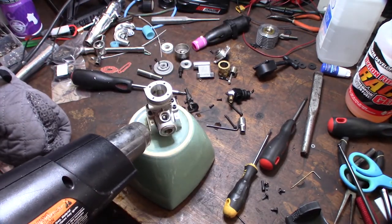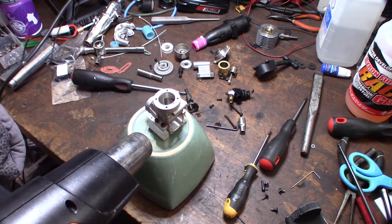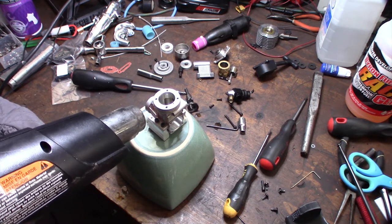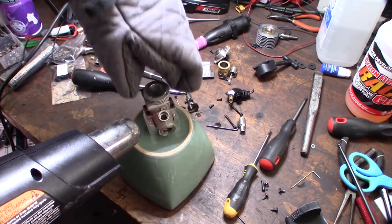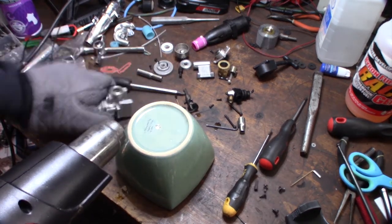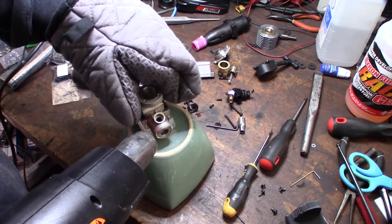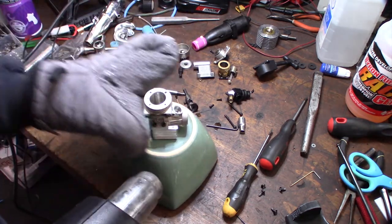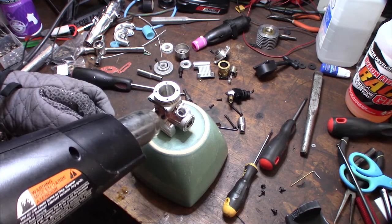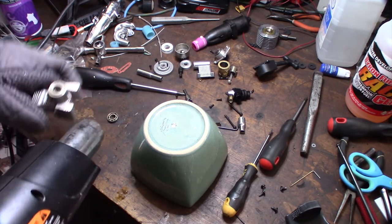There we go. I can see the bearing wanting to come out. It's on the side — see right there? It's on the side of there. There we go. That's it. Alright, now I need the front.